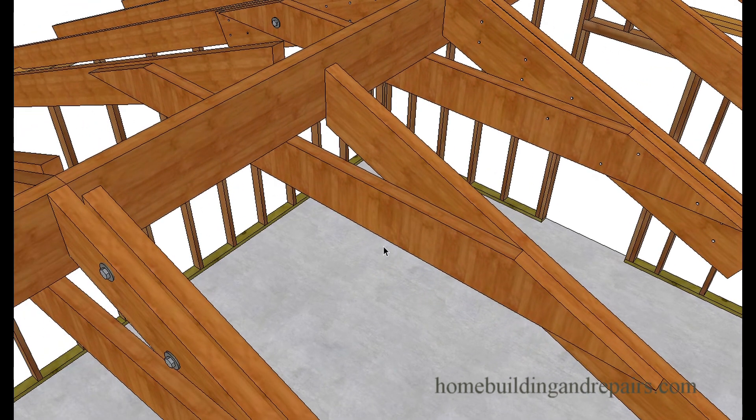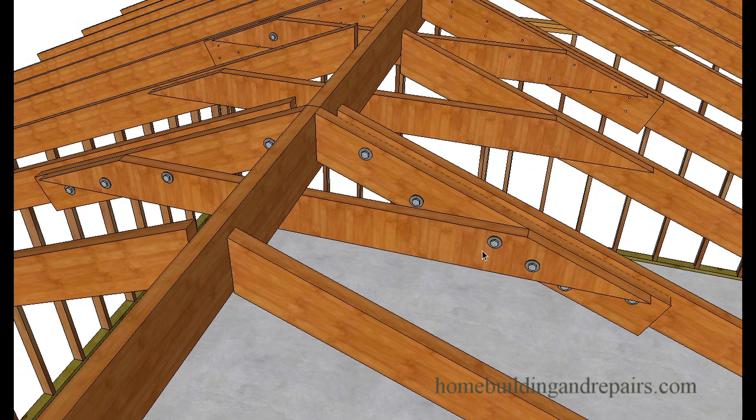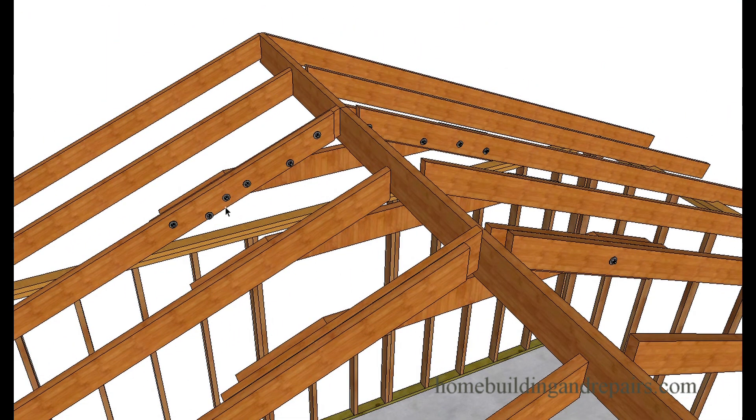Or you can simply nail a collar tie to the existing rafters or bolt it. You can bolt it or nail it — you don't have to put a scab next to it or a sister joist. The reason I'm using the sister joist is that if you really want to go heavy-duty, you can nail it and bolt it together. Here's the sister joist right here — it's attached to the rafter. Over here we have the same thing, kind of a duplicate. Take a look at it from the back side.